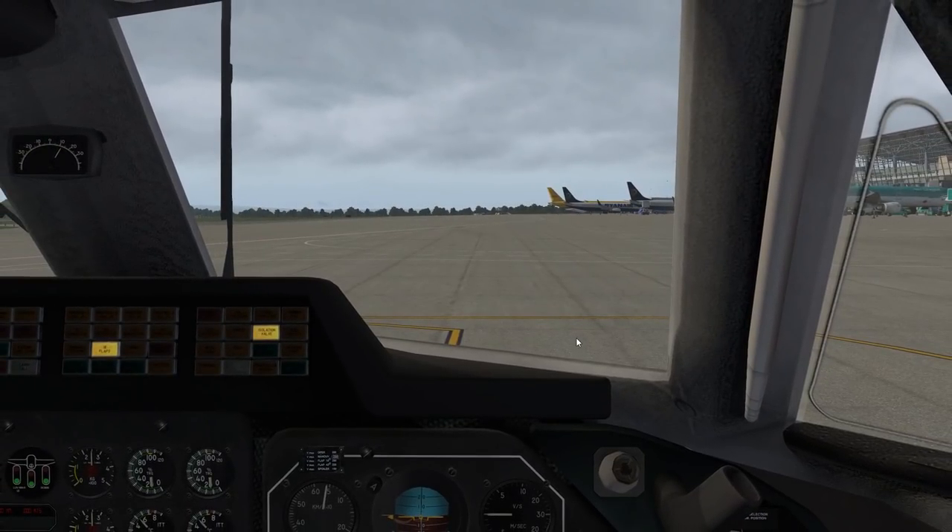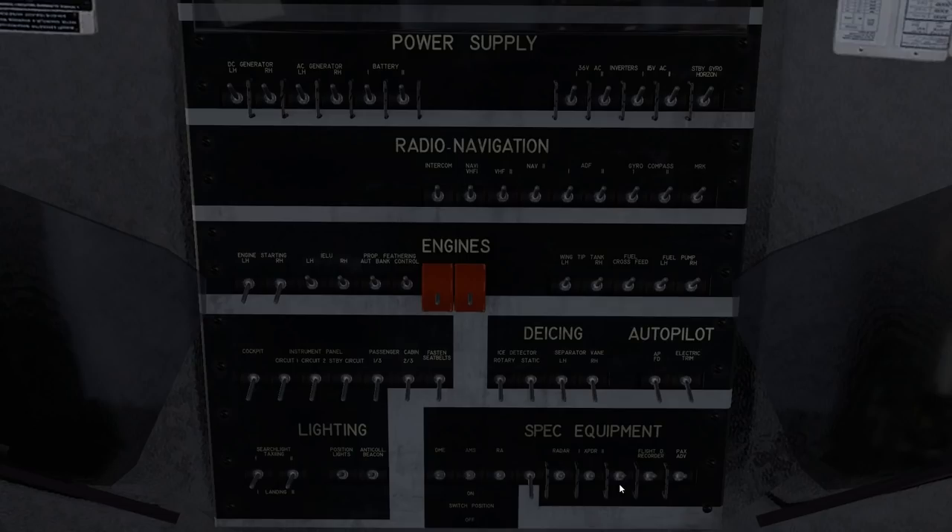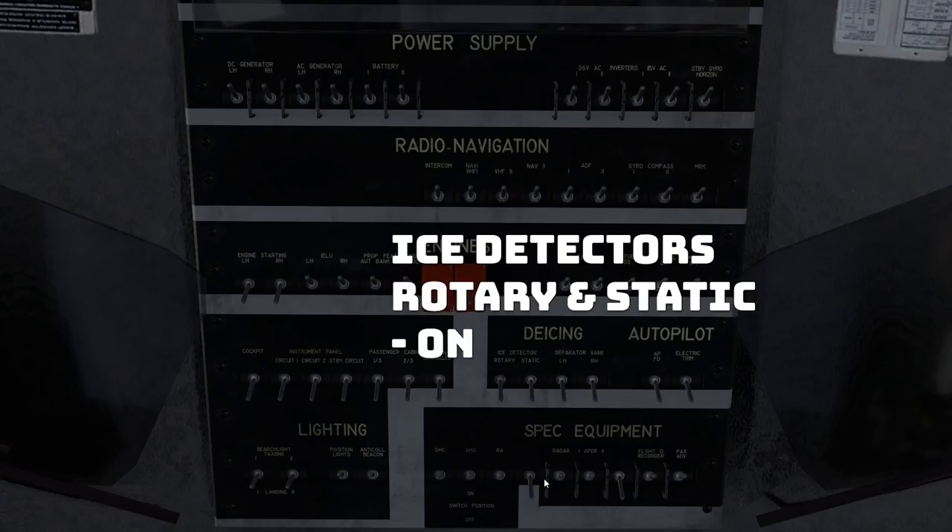Next, we're going to jump back up and turn on the special equipment. So in the overhead panel, bottom row — the fifth row on the right hand section. I believe these things are not actually simulated to do anything, but we're going to turn them on anyway: DME, AMS, RA, radar, transponder, flight recorder, passenger, ADV. I'm not certain what that is, and we've got one unlabeled switch. Next, ice detector rotary and static — that is one row up, the fourth row on the right hand side. Those are repeated, so just click one and you've got them both.